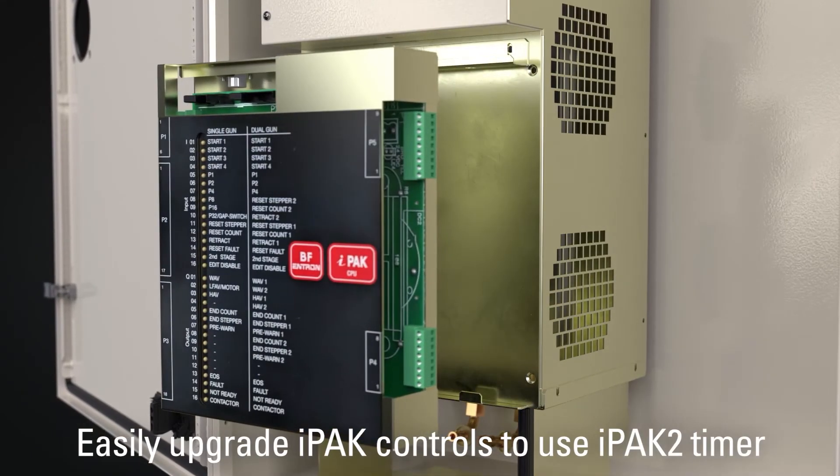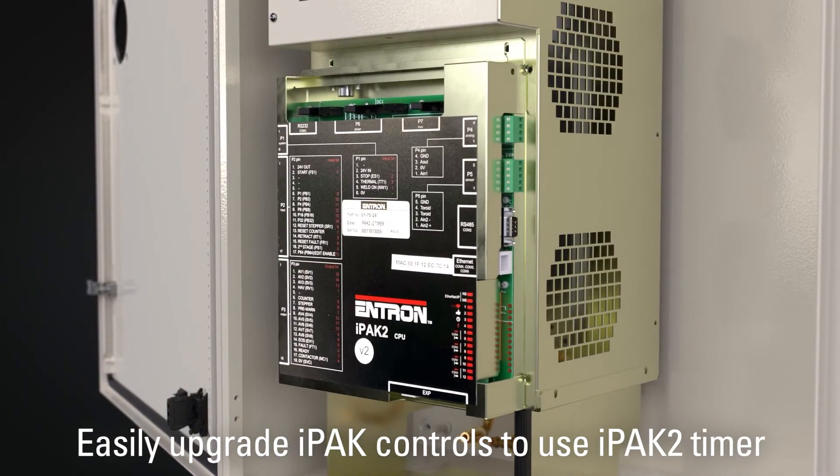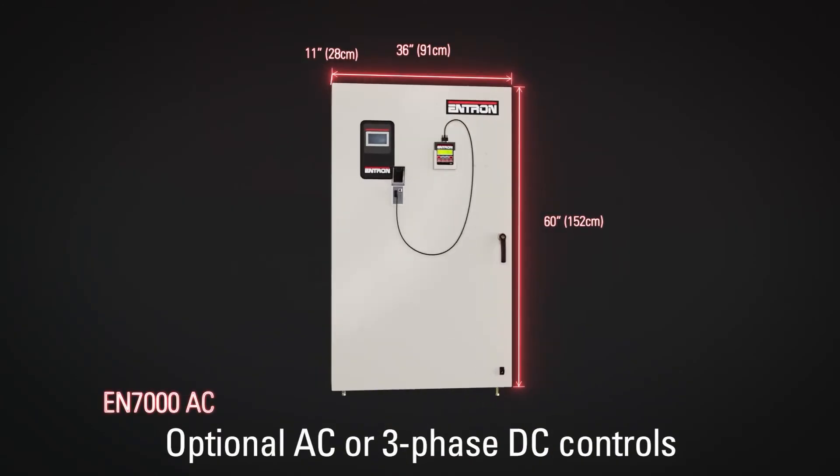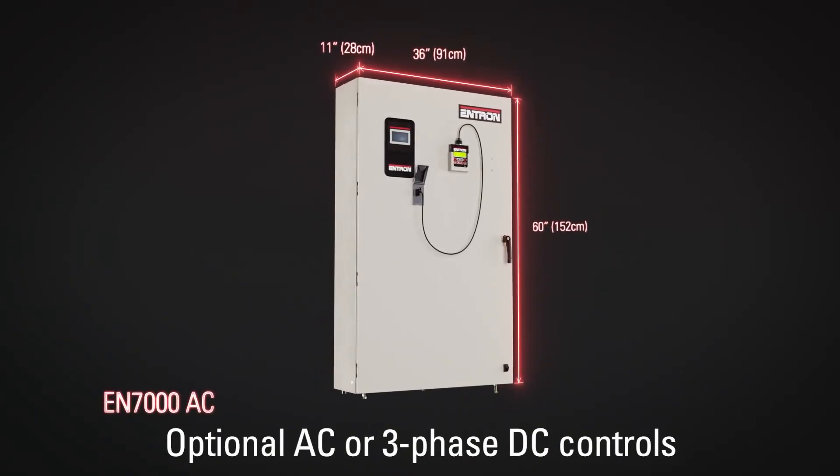Existing IPAC controllers can be upgraded by replacing the old timer with an IPAC2 timer and reprogramming the PLC. The EN7000AC and three-phase DC weld controller has very similar features and capabilities.